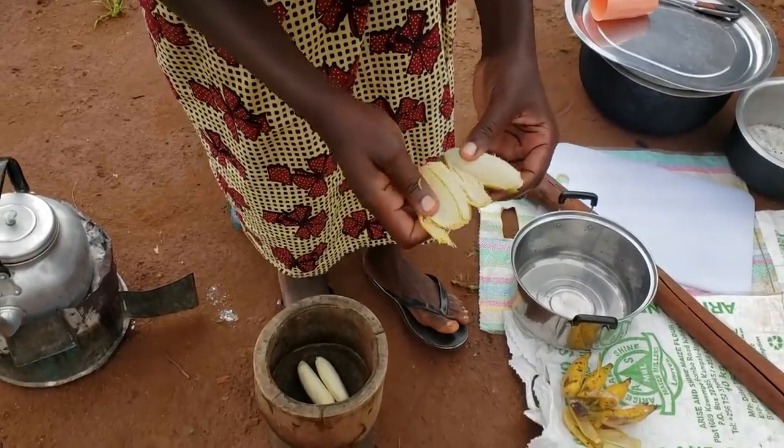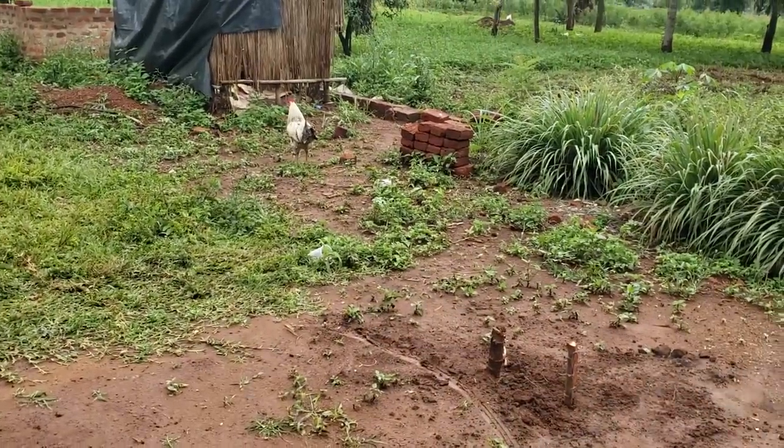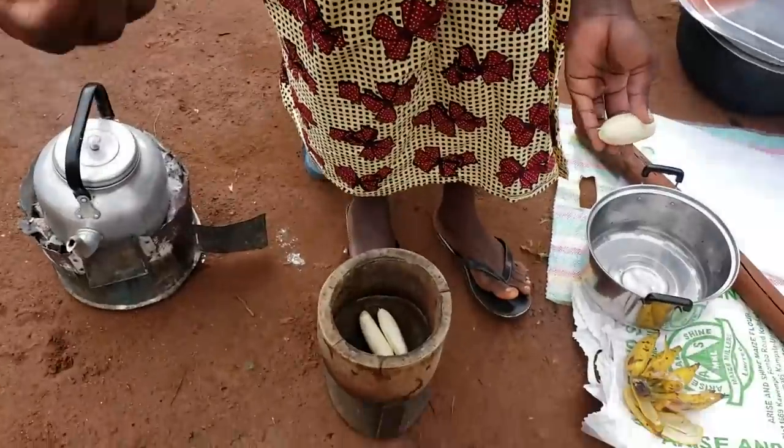My rooster always wants to show that it's also around, guys. It's just telling you good morning!